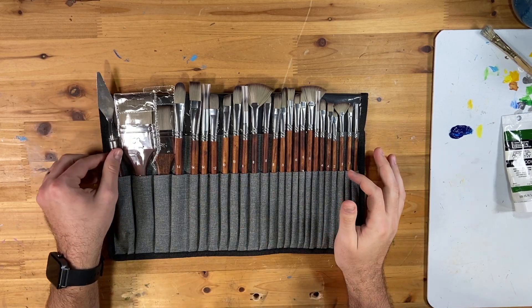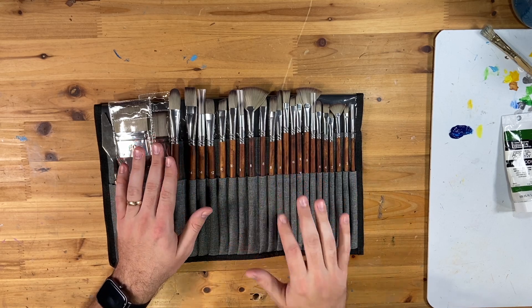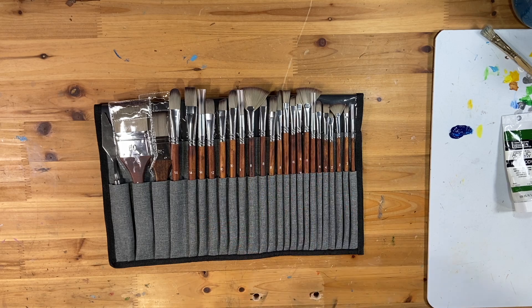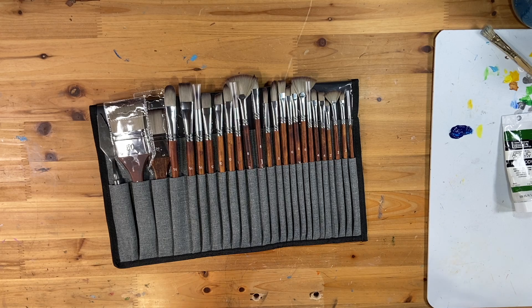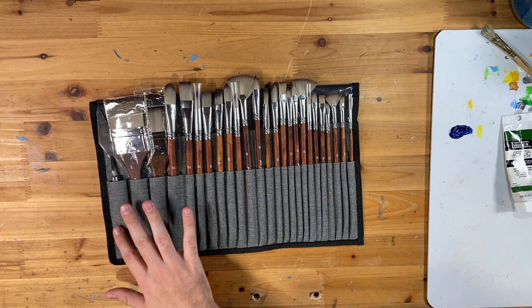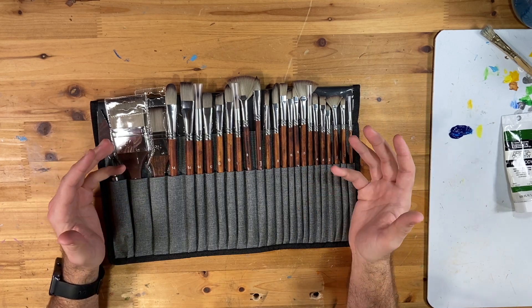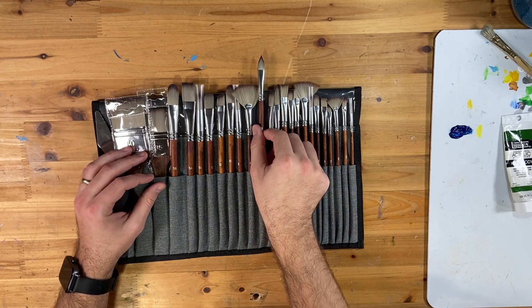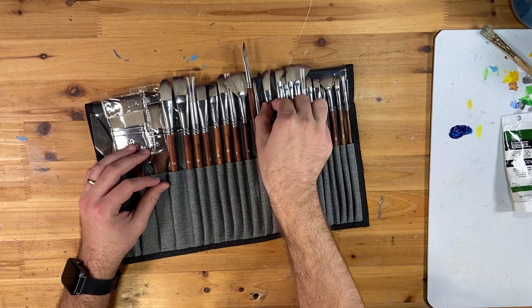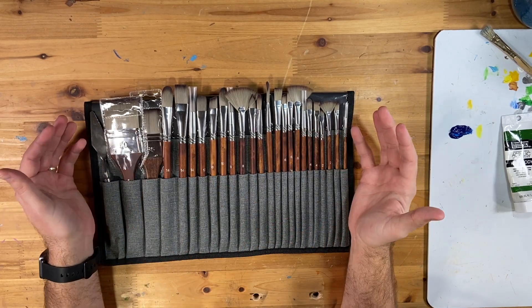Before we get too deep into it, let me go through exactly what's in here. We have one palette knife, two wide flat brushes, five regular flat brushes, five filberts, three fan brushes, a dagger brush, a cat tongue brush, two angle brushes, three round brushes, and one rigger brush. That's a whole array of tools — a really good variety pack. I often don't see this much variety, especially fan brushes in three different sizes, plus cat tongue and dagger brushes.